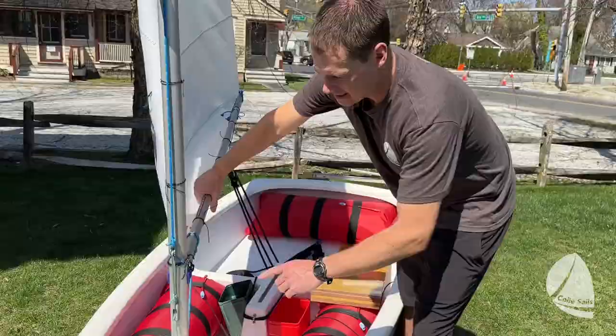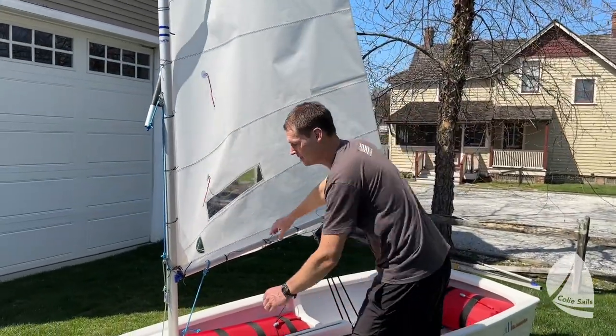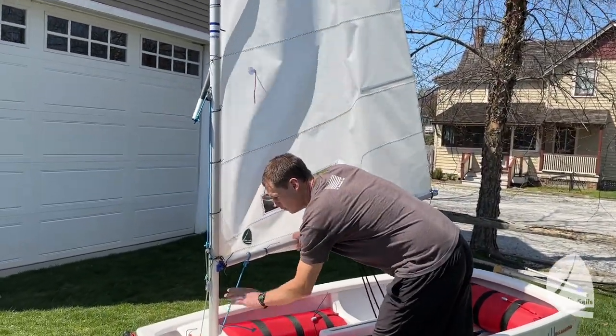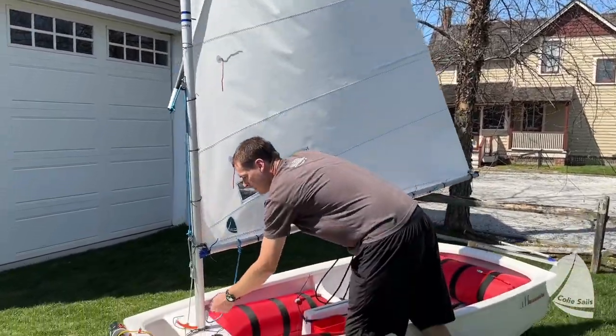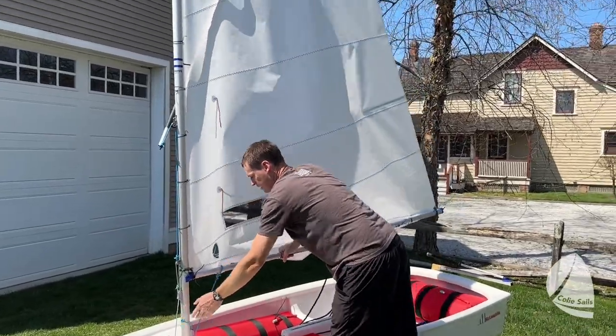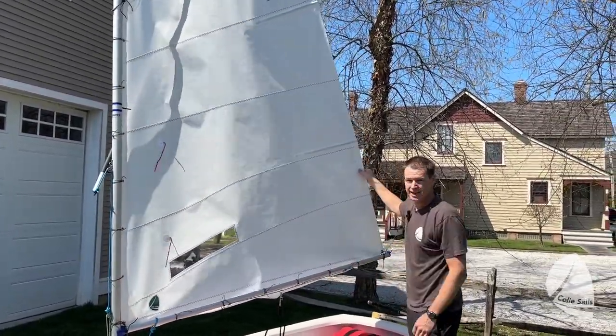The second control is the vang. The vang actually controls the leech of the sail. This is an extreme example, but if you have no vang on at all, the leech of the sail can get really loose. As you put on vang, the leech of the sail can't go up anymore and this stays tighter.